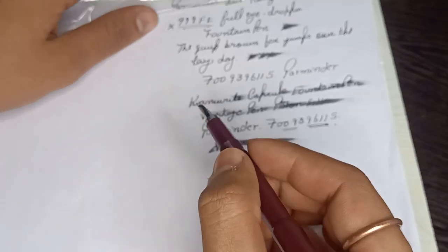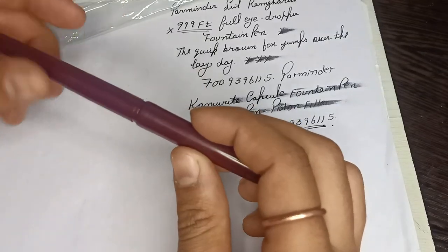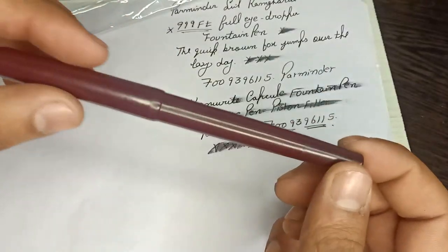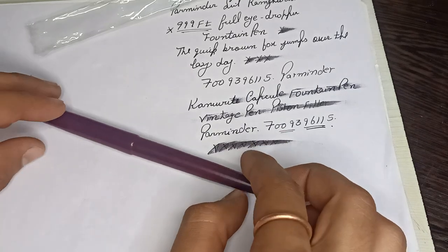You can see the pen writes very well and very smooth — a wet writer. This is today's video on the Can Write capsule without clip vintage fountain pen. Thank you.